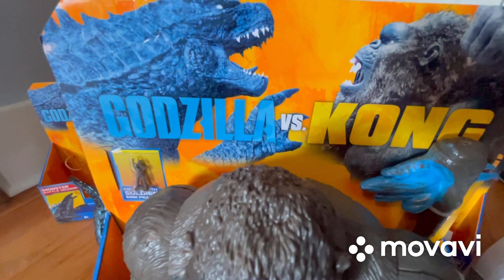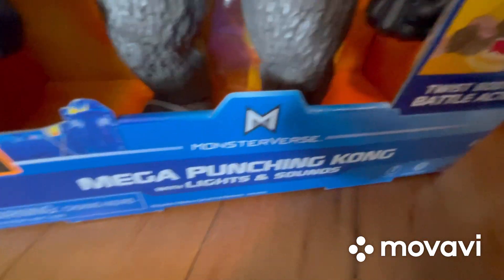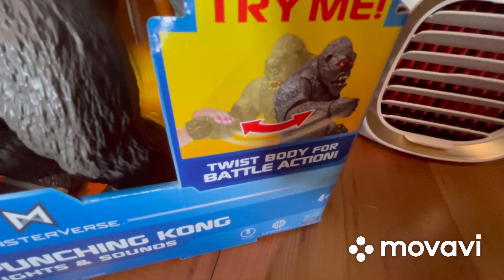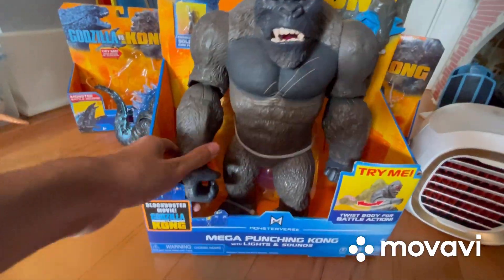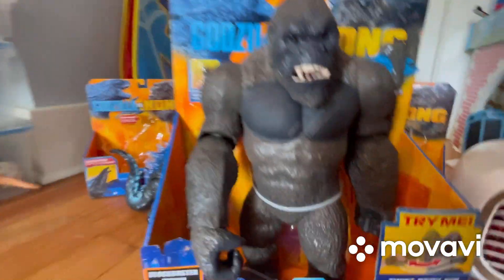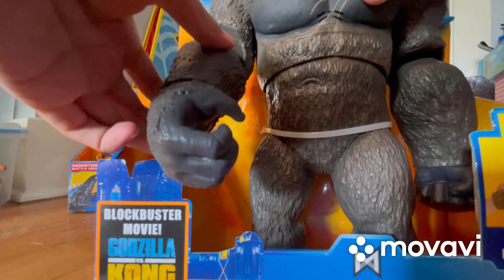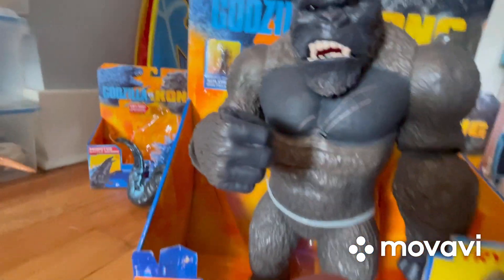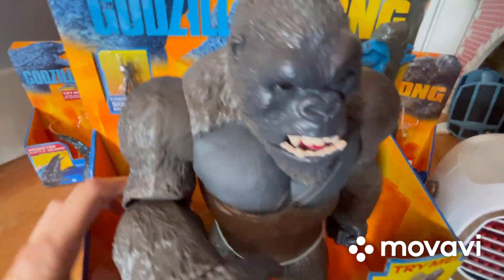So before we get into all that stuff, we're going to go to the packaging. It says Godzilla versus Kong, we have them both fighting up there, and down here: blockbuster movie, Godzilla versus Kong, Monster Verse, Mega Punching Kong with Lights and Sounds. It says 'Try Me' and 'Twist body for battle action.' Let me show you that real quick — you can articulate the arm like that and you can twist them like this.